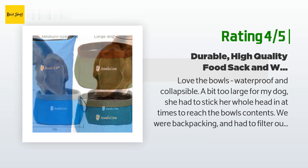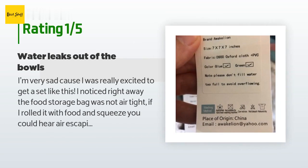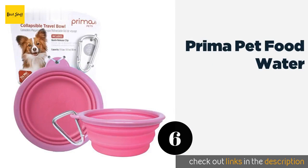An unhappy customer said: 'I'm very sad because I was really excited to get a set like this. I noticed right away the food storage bag was not airtight — if I rolled it with food and squeezed, you could hear air escaping from the bottom. The bowls are a wonderful large size for my dog, but when I tested them, water began to leak out the bottom. Also, in the features it says these are machine washable, but on the tags it clearly states do not machine wash — so that was a bummer as well.'